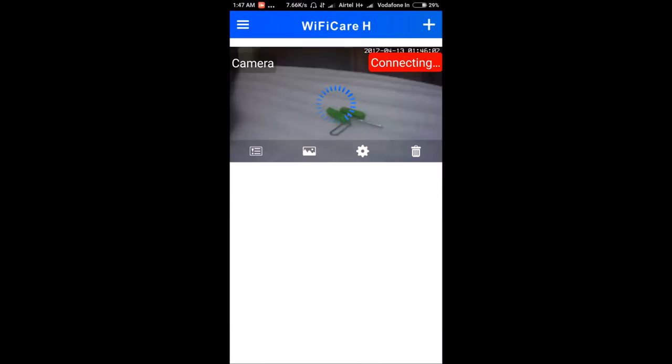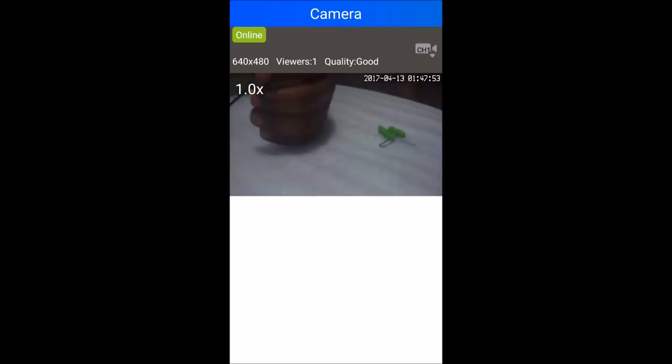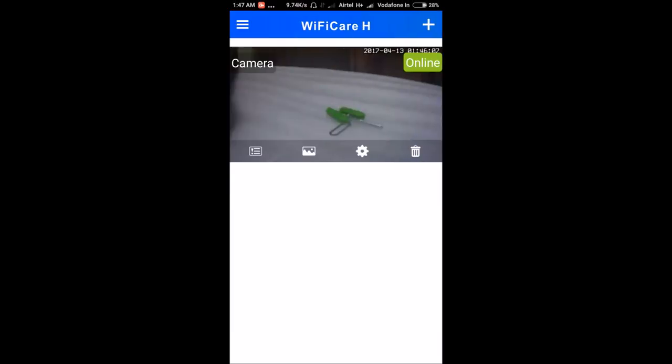The camera will show as connected to the Wi-Fi and you can verify it with your mobile data. Now you can see it has come online and it's working on mobile data — the quality is also good. That's the whole process of installing a Wi-Fi IP camera. Thank you for watching, have a great day, bye bye.